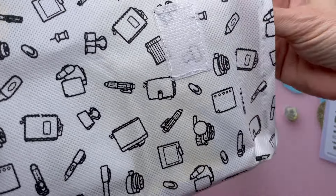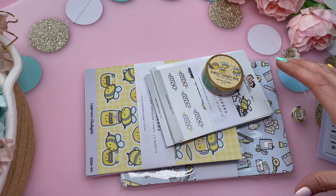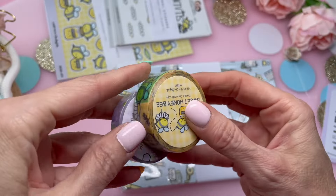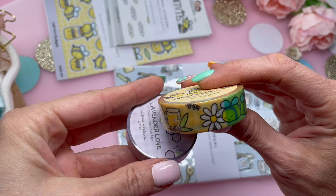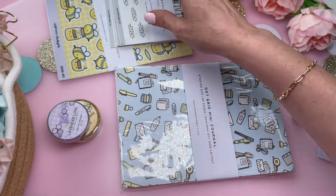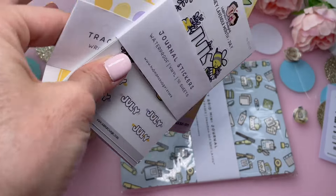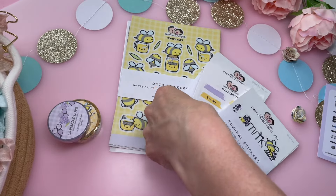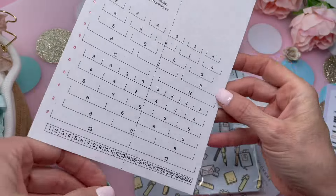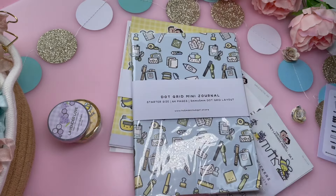Let's open this next one up. These are the Sweet Honey Bee Washi Tape and the Lavender Love. I've worked with this washi tape before — it is really quite beautiful. It's textured and has a bit of a sparkle to it as well. And then there are all these stickers. Let's first start off with the notebook.